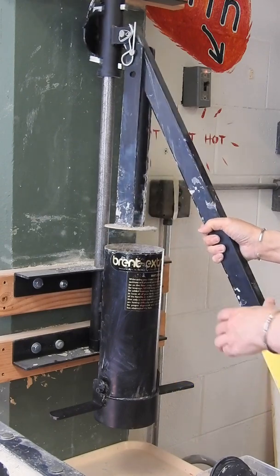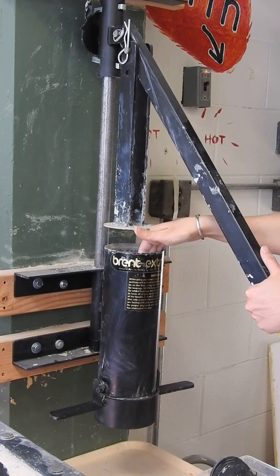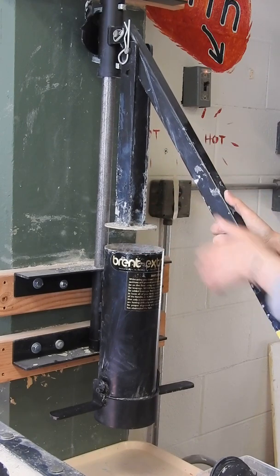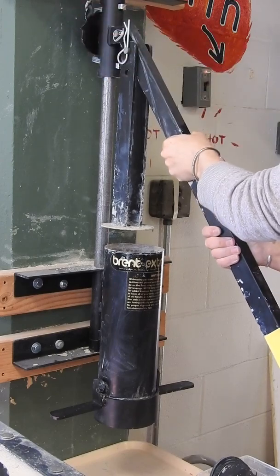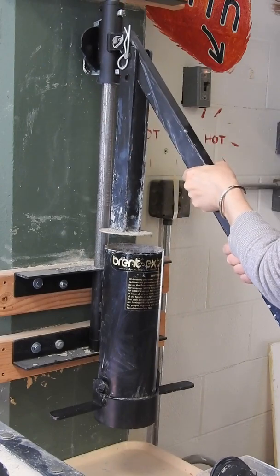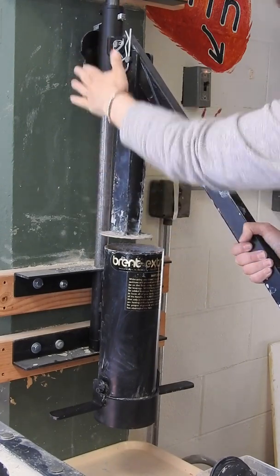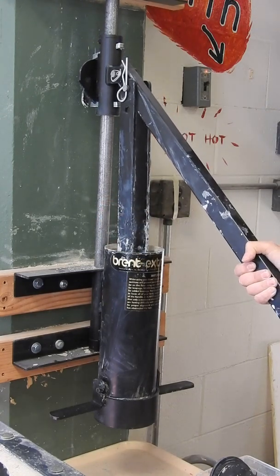Then you'll turn this handle towards the front. This plunger is going to go into the tube here, and to do that you're going to use this clutch. The clutch, when it's at the top, holds this up at the top and it won't fall down. Once you move this clutch to the bottom, it's going to allow it to lower. So you'll move this to the bottom and lower the plunger into the extruder.